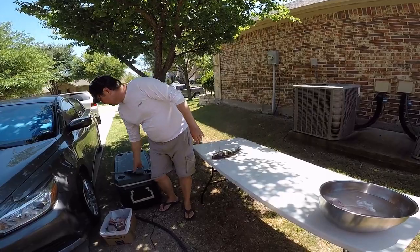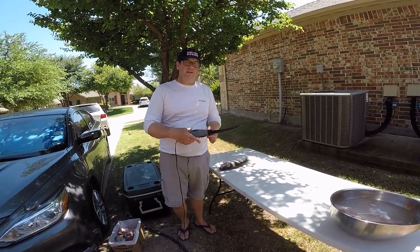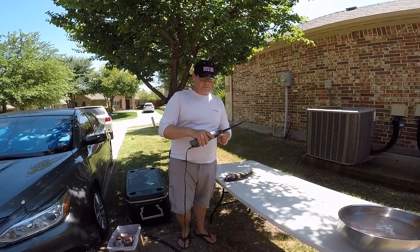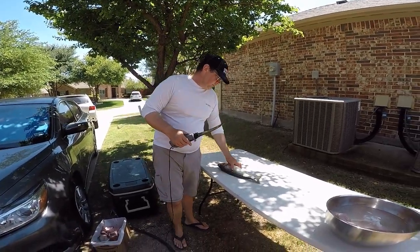Another key thing to keep in mind is you really want to have a good electric fillet knife. In this case I have an American Angler Titanium Edition. I've been cleaning a couple fish before I shot the video so you can see it's a little dirty, but it's a brand new knife. It's a really good knife for cleaning fish. And I'll show you what I'm going to do.